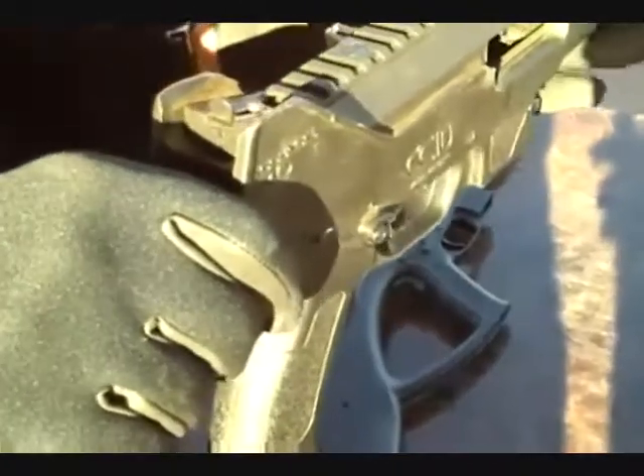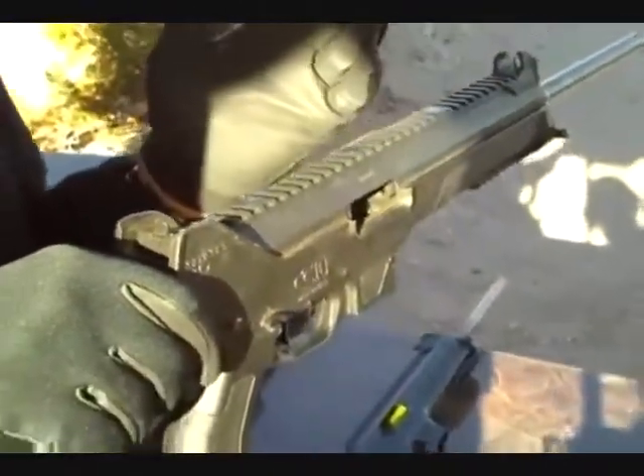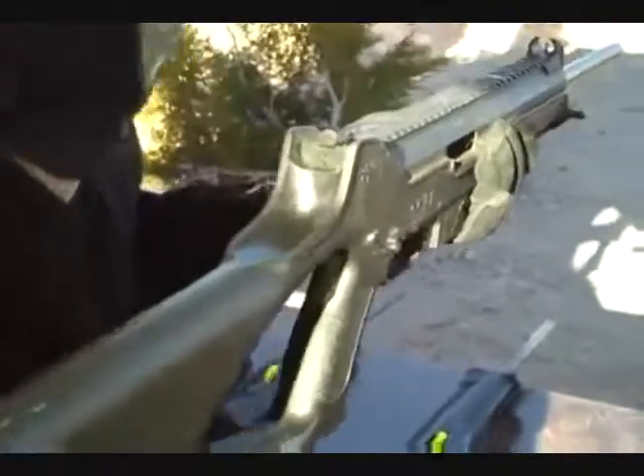The rear sight is a peep sight — a sight post with a partially closed hood, which gives you a very clear sight picture. The ball on the top of the front sight is what I call the lollipop. It's your point of aim, your point of impact. Wherever you put that ball is where your round is going — you put the ball on the target.